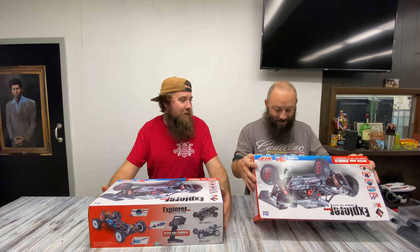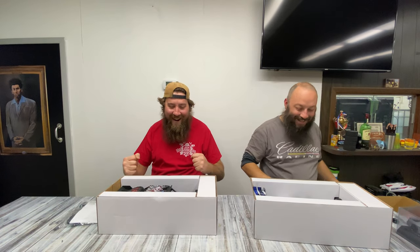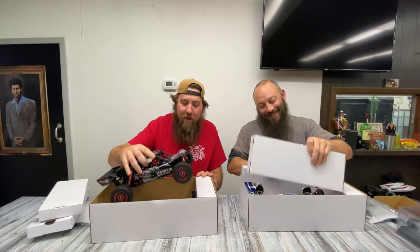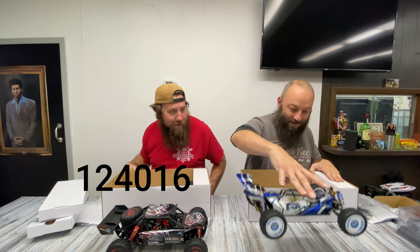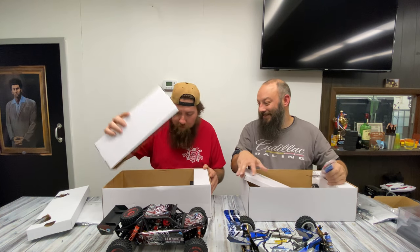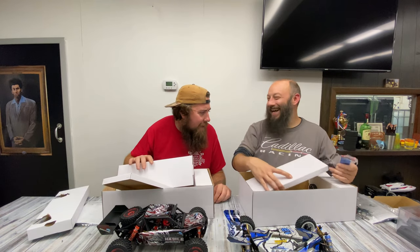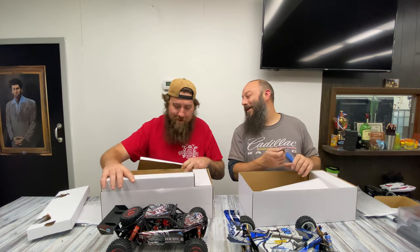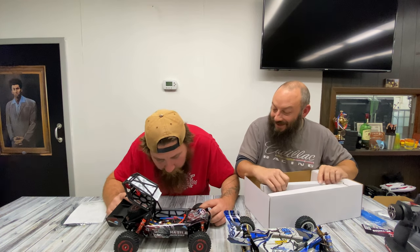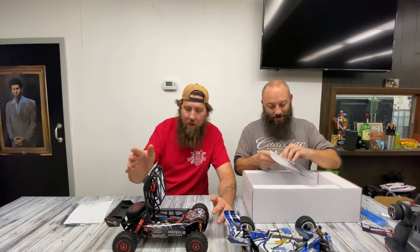Should we do this on the count of three? One, two, three — ah, that's the one that I wanted! So these are the new, much anticipated, long awaited WL Toys brushless. It even says 'powerful.' Is there a battery in there? Son of a gun! It's got a fan on the ESC and everything. That suspension feels plush. Mine says 'race muscle flame' on it.